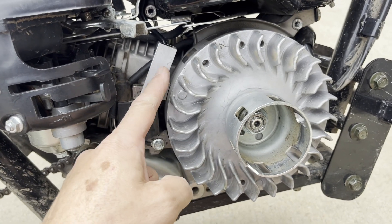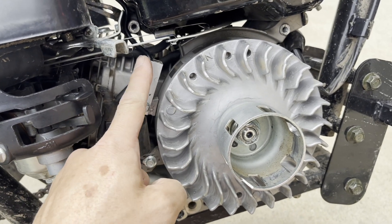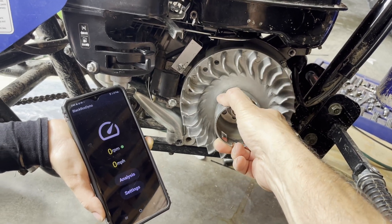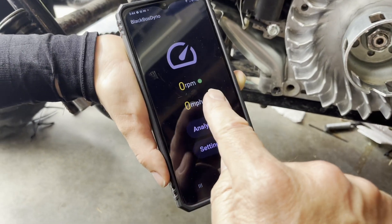Tuck the cable back next to the mounting lug so it doesn't get cut by the edge of the blower cover. You need about a three inch gap between the flywheel and the sensor. You know you have the sensor set up correctly when you rotate the magnet past the sensor and get a green dot by the RPM.